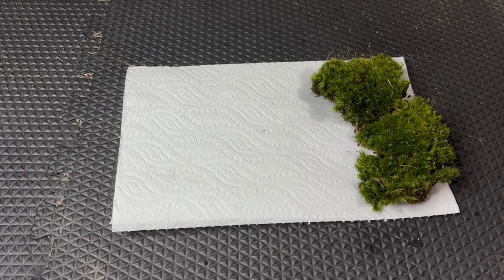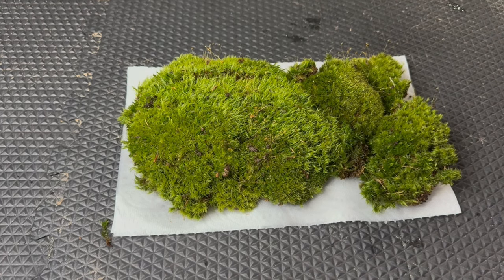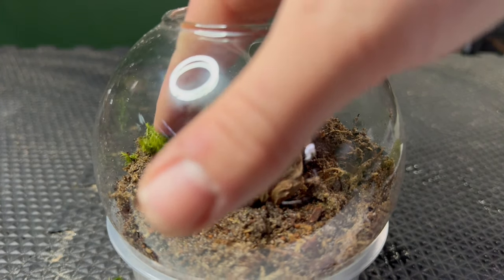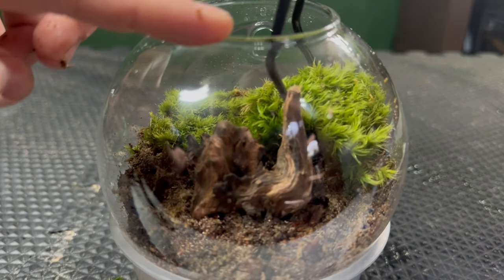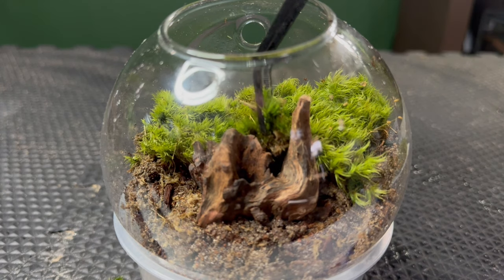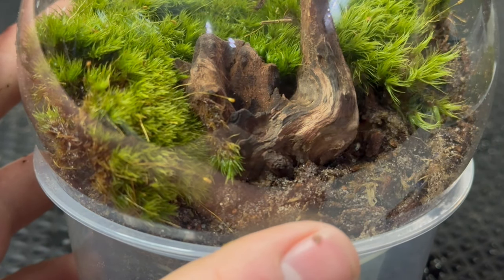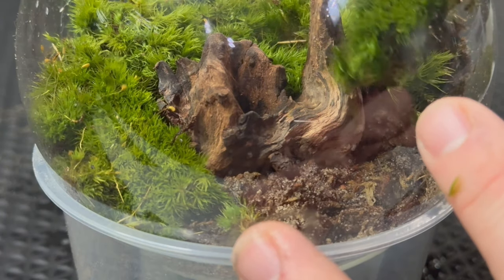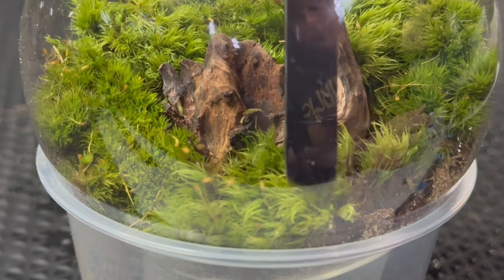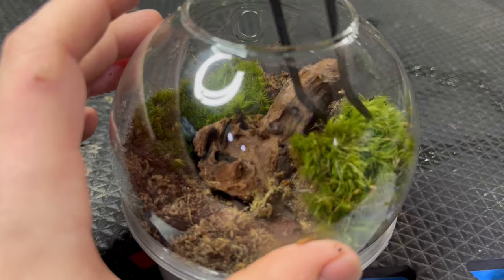Before adding it to the terrariums, I laid the moss out on a paper towel to get a better idea of what I had to work with. I would have liked a better variety, but unfortunately at the time I wasn't able to do that. I started by planting the taller growing mosses towards the back. The terrariums are primarily going to be planted with moss, so placing them in the optimal positions is key. I continued planting and adding smaller pieces where needed. Even though I wasn't able to get a very good variety in texture, I was able to get a good variety in height. Following the same logic means placing the smaller growing varieties towards the front. After getting the first terrarium planted, I repeated the process with the other two following the same guidelines.